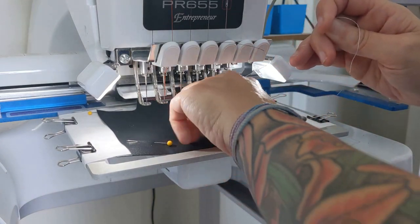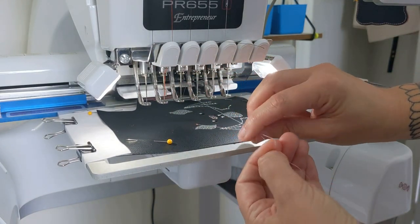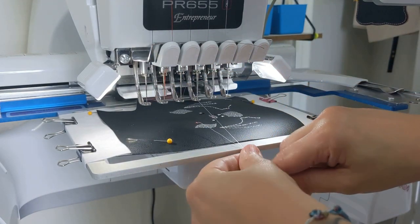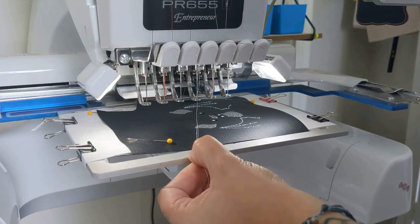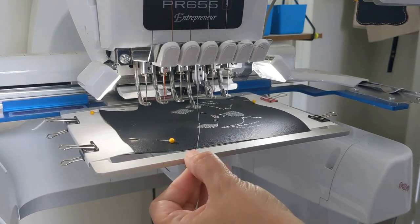To avoid nesting in the back of my machine, I grab my thread, run one stitch, pull the bobbin thread up, and then pull it out before I continue. That's just a little trick to avoid nesting on the back of my project.